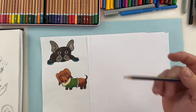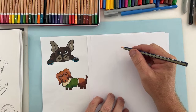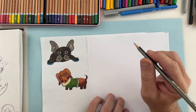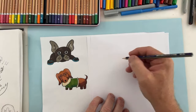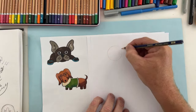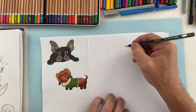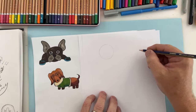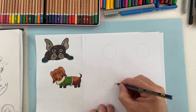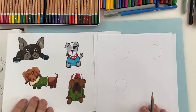Let's get started with a pencil. We're going to start with the Frenchie — a French Bulldog — beginning with a circle. If you play sport you know you have to do some training, and one thing you should be training at is drawing circles. Use your whole arm, not just your wrist, because if you move your whole arm you can draw circles pretty easily.